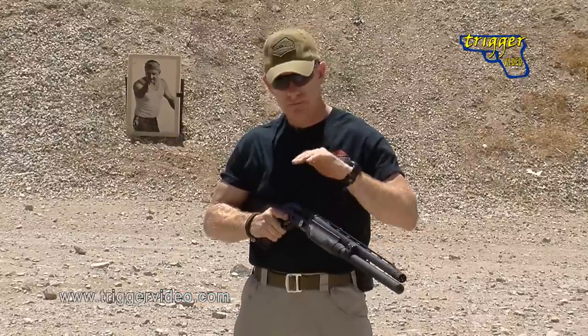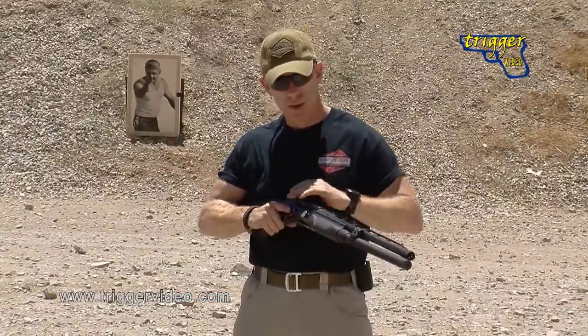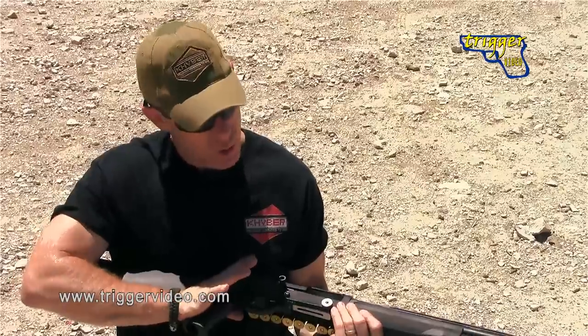Here I've brought it back into a high tuck position. My action is open, I've got no rounds inside the gun — the gun is essentially nothing more than a baseball bat at this stage. So my first mission is to get that first round inside that chamber and get that chamber closed as quickly as possible.